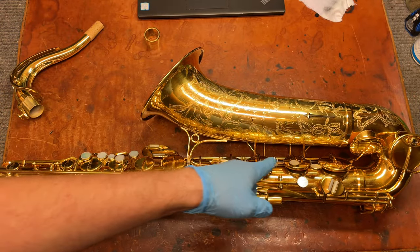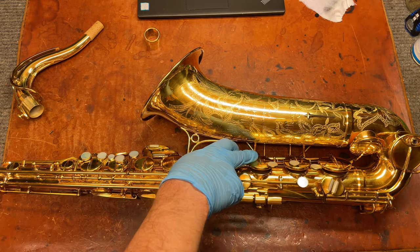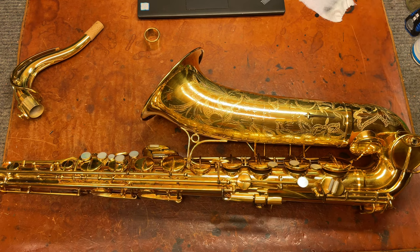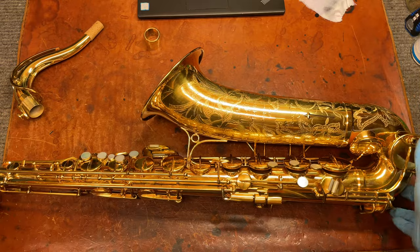You do not want to be trying to bend these key cups around in order to fit thicker pads, especially on these with the nickel-silver key work. That can be really hard to undo — it makes it feel wrong, it makes it look wrong, it takes away that beauty that I'm talking about.